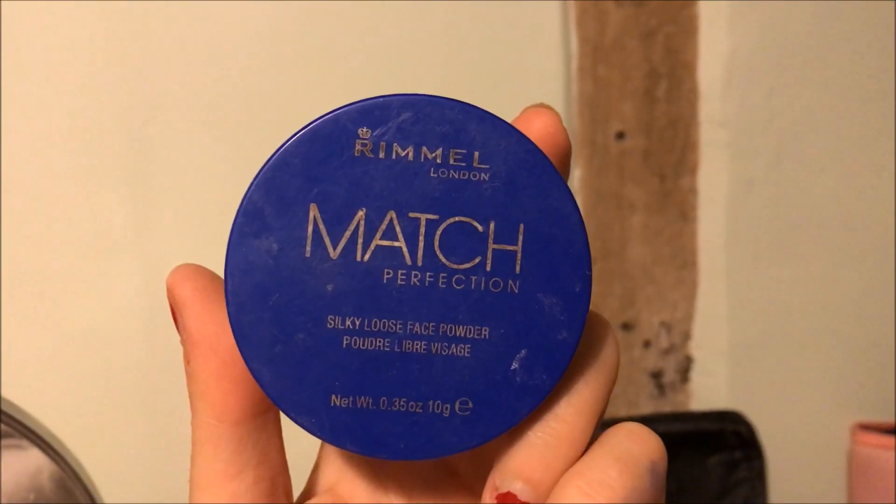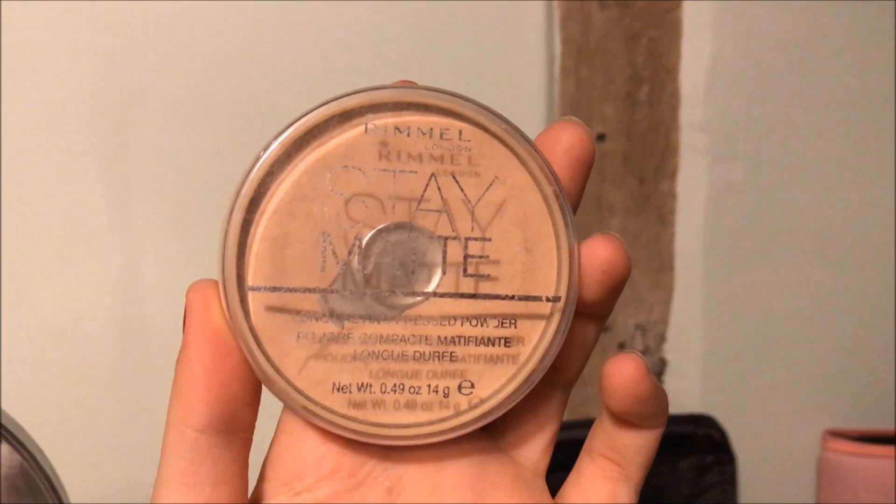You've got to be patient with the MAC Pro Longwear concealer — it's quite thick compared to some others so you do have to work it in. Now I'm going in with my Rimmel Match Perfection powder to set all the areas I've just put concealer on. Then to set the rest of my face I'm using the Rimmel Stay Matte powder with a bigger powder brush.